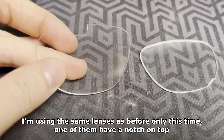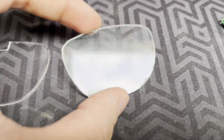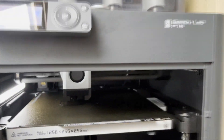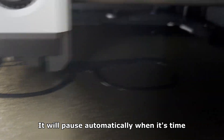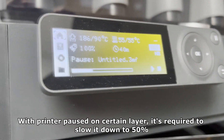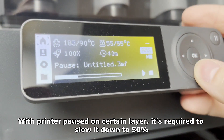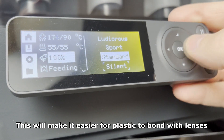I'm using the same lenses as before, only this time one of them has a notch on top. As you can see the printer has started. It will pause automatically when it's time. With the printer paused on a certain layer, it's required to slow it down to 50%. This will make it easier for the plastic to bond with the lenses.